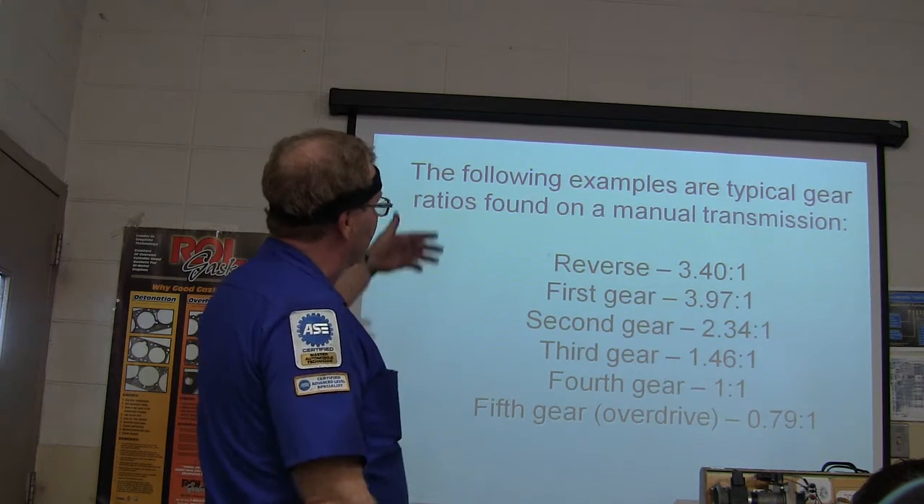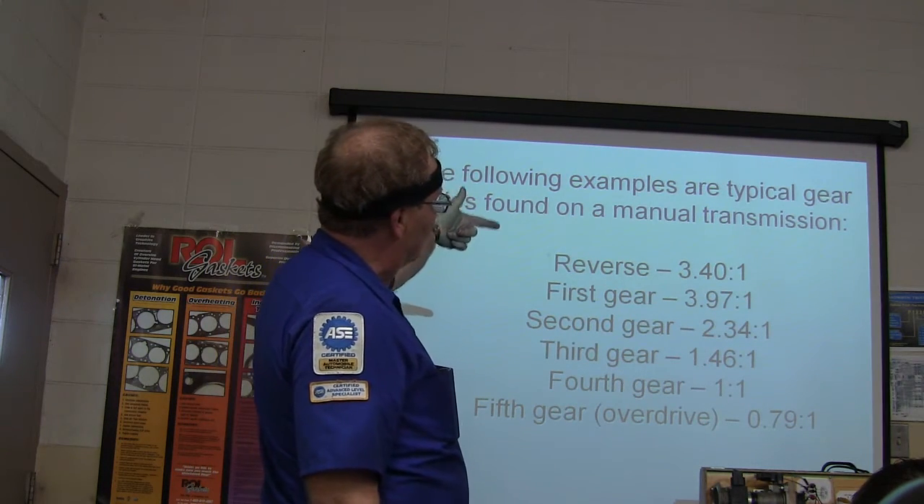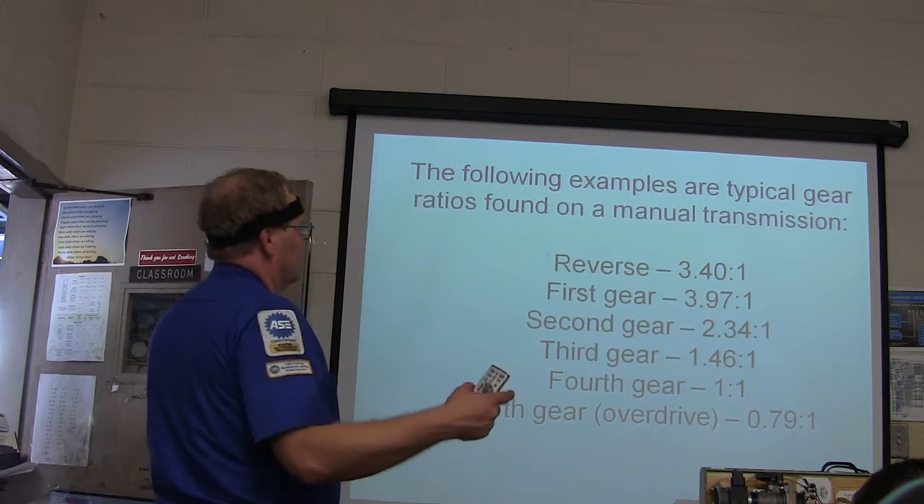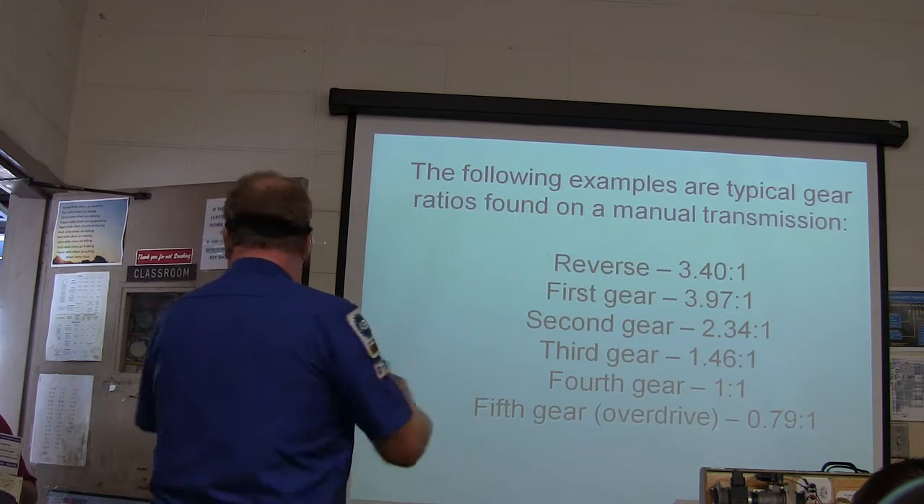Look at this: reverse is 3.4-to-1; first gear is 3.97-to-1; second gear is 2.34-to-1; third gear is 1.46-to-1; fourth gear is 1-to-1.